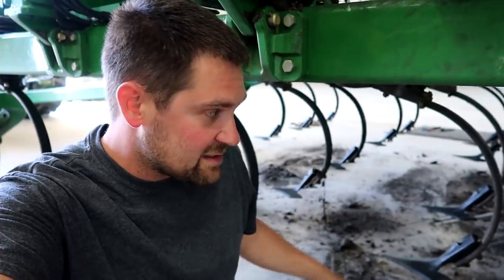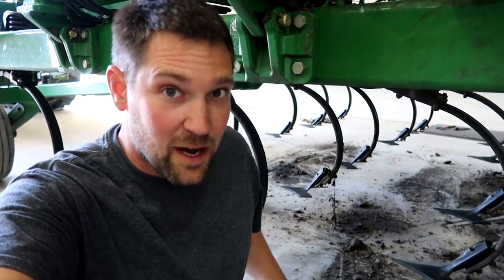When you've got to put new sweeps on the digger and the dirt keeps falling off the frame and down into the back of your pants — hashtag farmer problems.